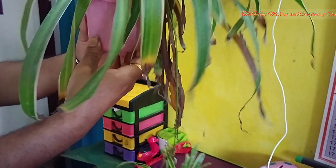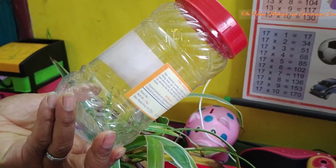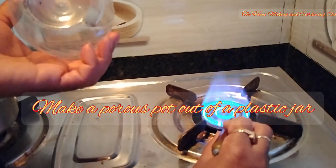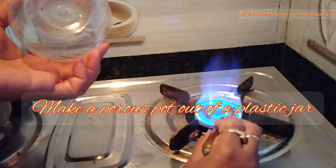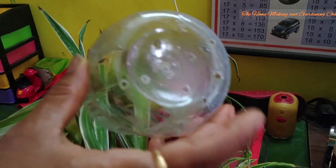We take a plastic container and we'll try to create a pot out of it. We'll prick holes onto the surface of the pot by heating a metal rod and then inserting the same into the pot to prick holes. It is done to ensure proper circulation of air to the roots.